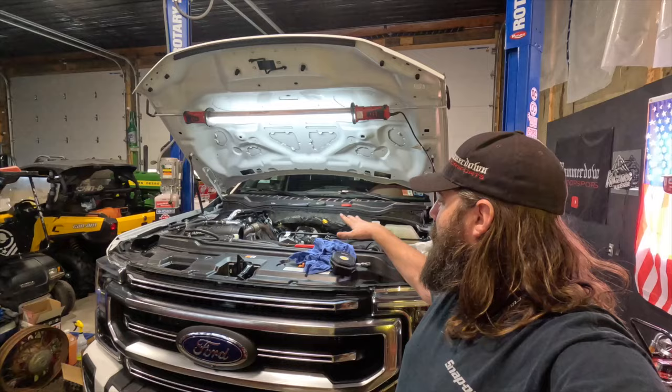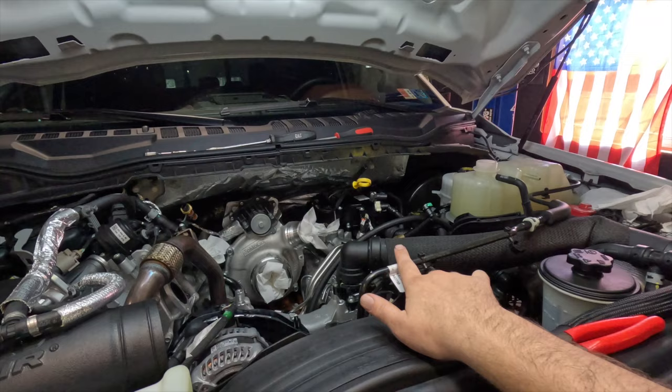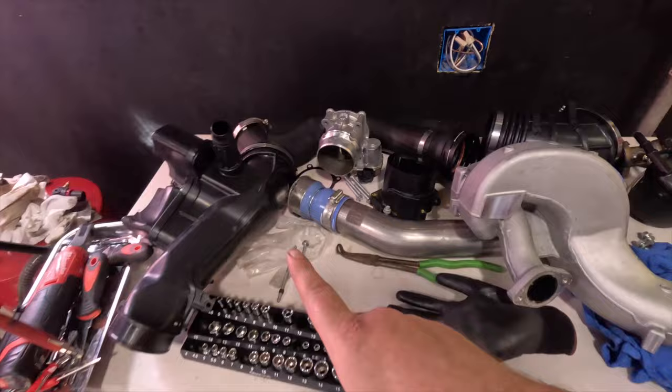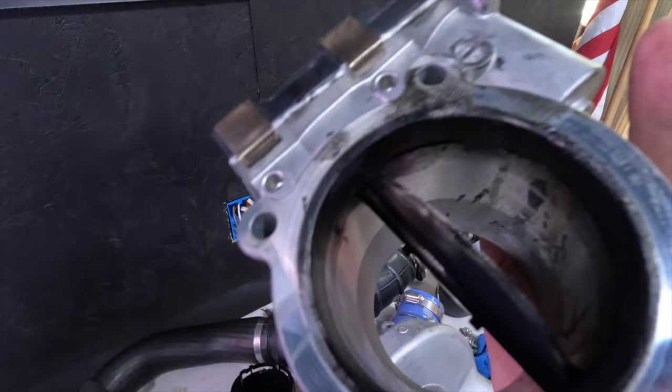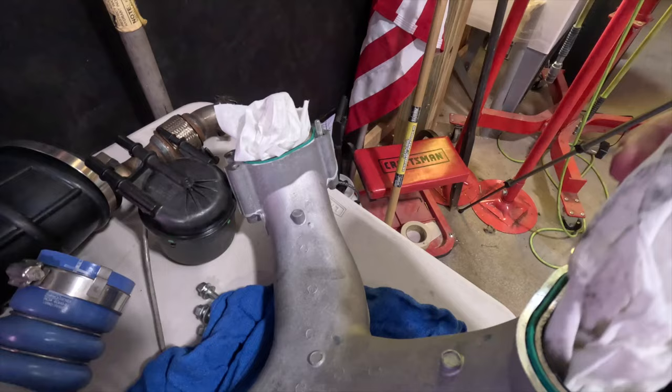Welcome to Hammerdown Motorsports. Today we have our 2022 Super Duty, and we're in the middle of another video but we're on a new step. I have my upper intake, lower intake, and throttle valve all off the truck. If you look inside, this truck has 6,700 miles and you can already see some sooty buildup starting.